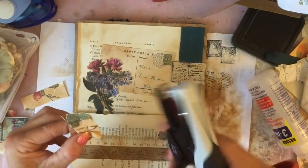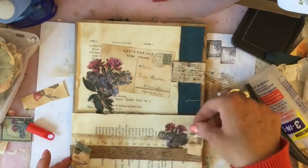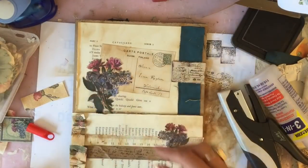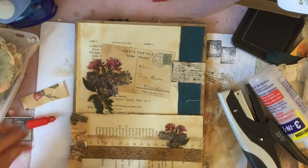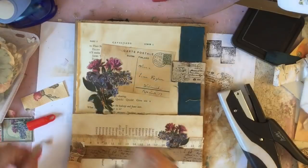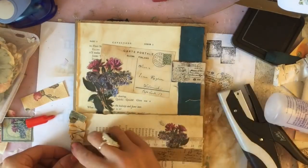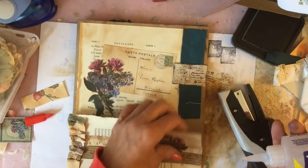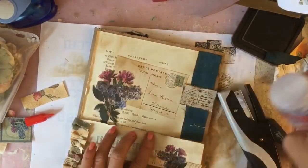We could have it there or we could have it on that side — what does everyone think? I might have it like that, I think. So again let me just take my 3-in-1 glue and just pop that down there, and then that one there. And then we're just going to glue our pocket down. There we go — so that's our pocket glued down.